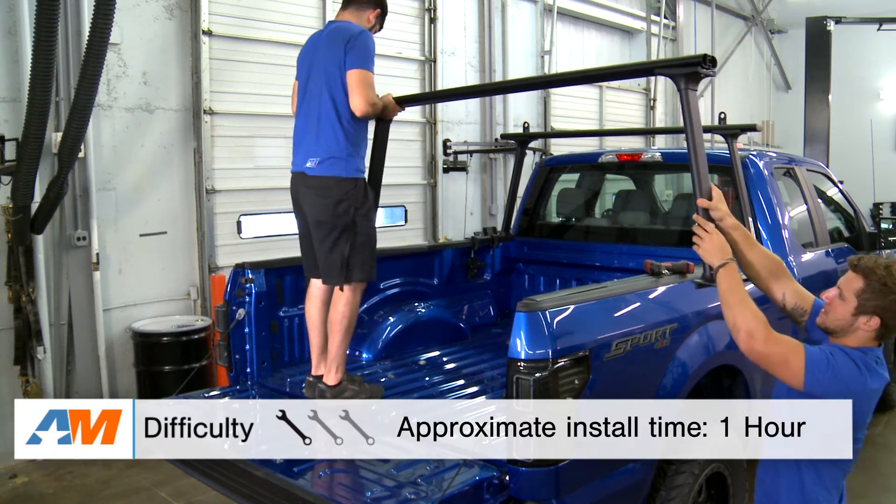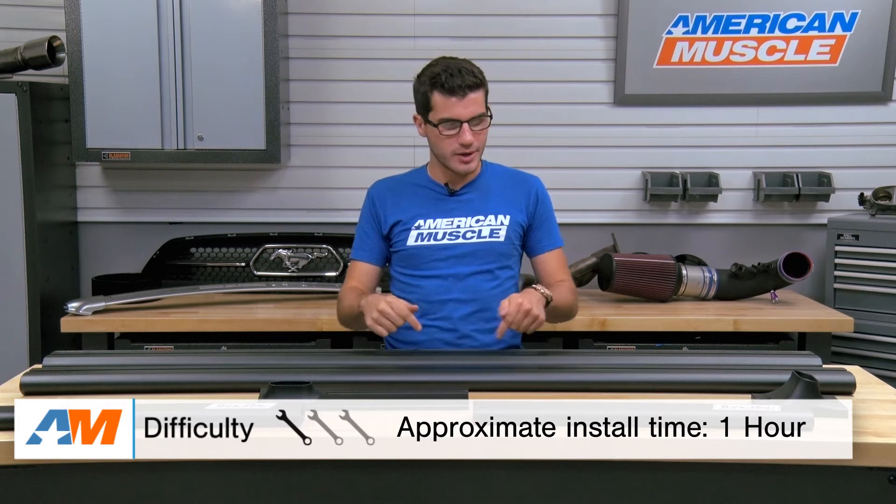Shifting gears to the installation portion of the video: this is going to be a clamp-on install, very simple and easy enough for any novice to take care of. It might be easier to have a helping hand on deck to get everything in place while you work the ratchet. You'll need a ratchet and a simple socket set, as well as an Allen wrench to get this job done. The Allen wrench gives you the adjustability options — you may not need it, but it's safe to have on hand.